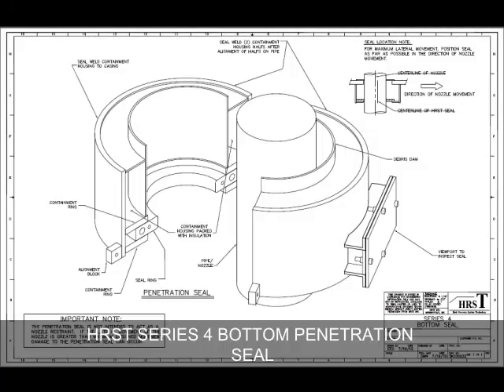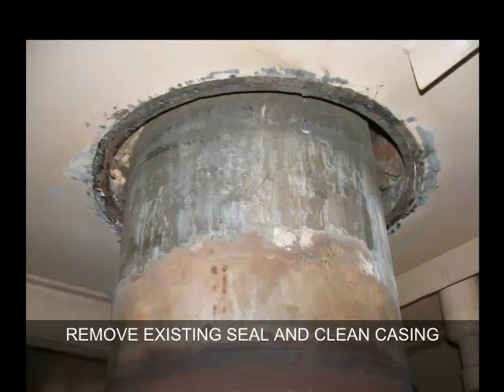The HRST Series 4 bottom penetration seal. Easily installed without the requirement of welding to or cutting of pressure parts. The first step is to remove the existing seal and clean up the casing and pipe surface.